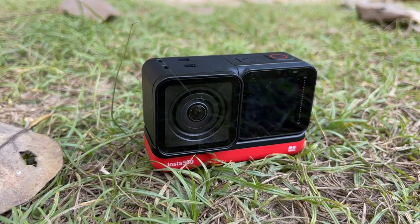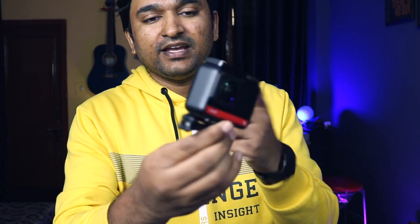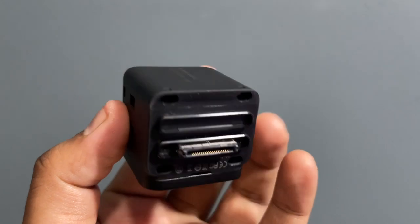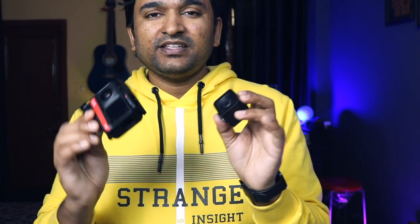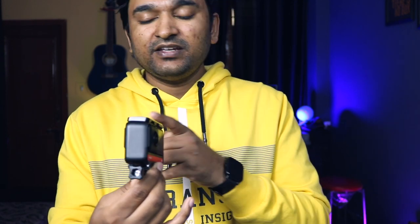The ONE R is better quality and a newer camera - it is about a year old. There is also the Insta360 ONE X2, which is a modular camera. It is a 360 camera with dual lens, and it also has a wide angle lens. This is a twin edition. After using this, there is also a GoPro action camera option, which is a small camera.